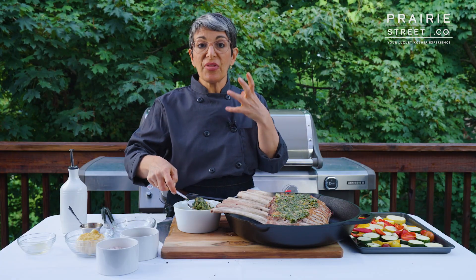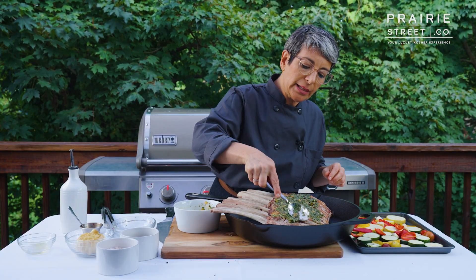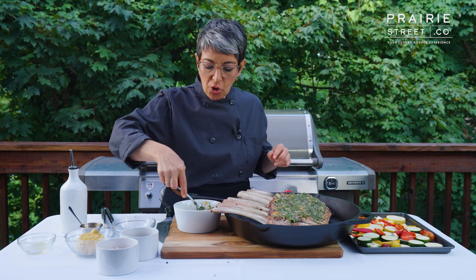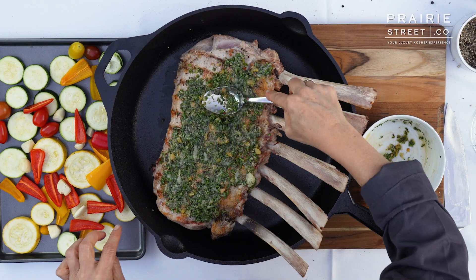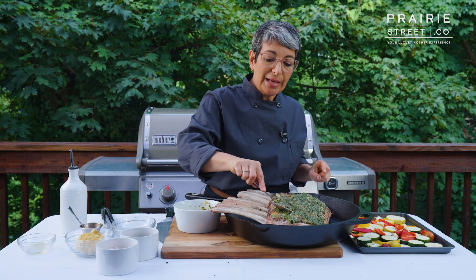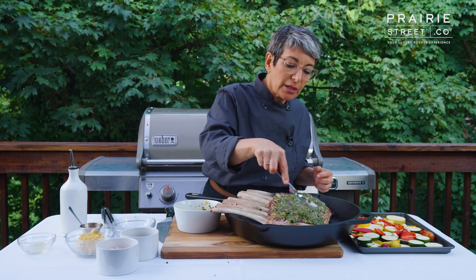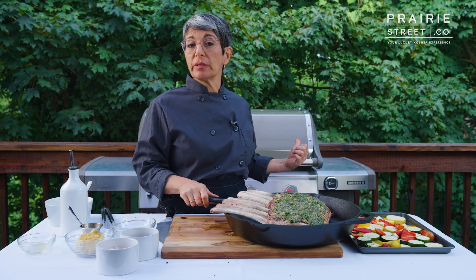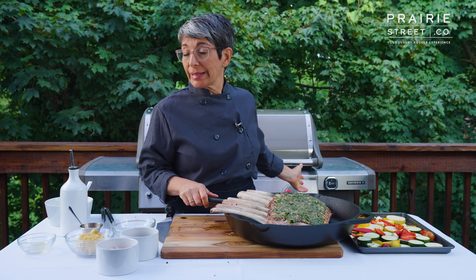I'm just going to spread this all over the meat. There are strong flavors in this paste, so you don't need a really thick layer — you just need a light coating of our crust, just like that. It sticks nicely because that roasted garlic is so sticky — it acts as an adhesive and holds that crust onto the meat. So this is going to go back on the grill now, which I'm going to use as an oven.